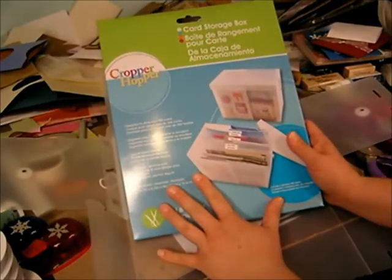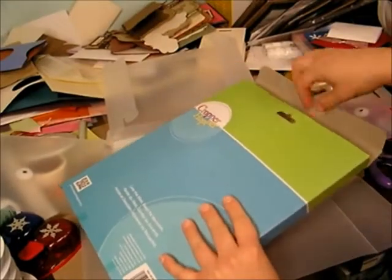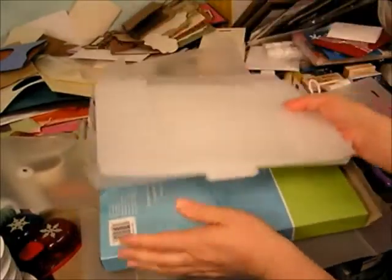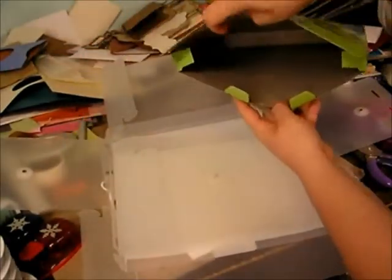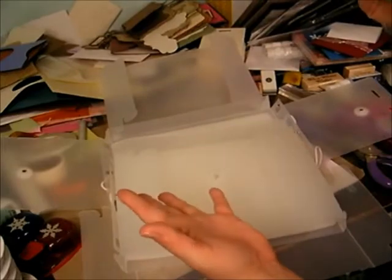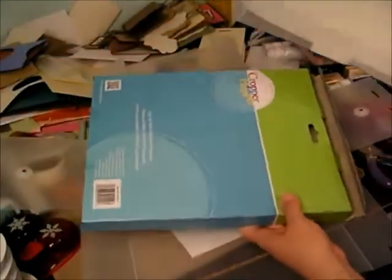Here's the retail box that it comes in. When you pull it out of the package, this is what it looks like. In my listing, what I say is that if you get rid of this box — it's just a box with a picture, that's it, there's nothing else in there except this — if you toss that, then I can ship it for a pound and save you on shipping. Otherwise, it's going to have to ship at the two-pound rate, which will cost more money depending on your zip code.